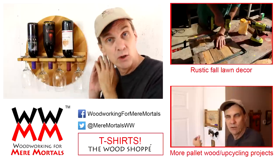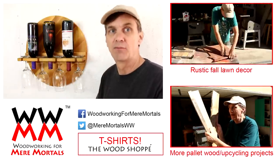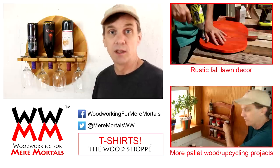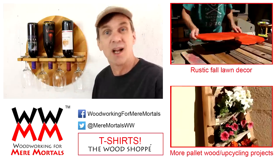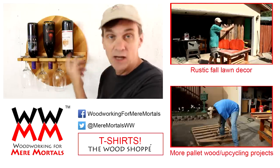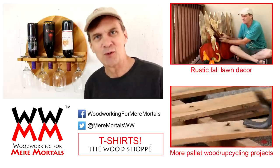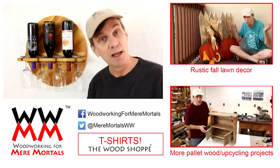As always, I'd like to thank you for watching Woodworking for Mere Mortals. If you'd like to make your own wall-mounted wine rack, check the description for a free set of plans. Whenever you can, try to use some recycled or upcycled lumber, or even scrap lumber from your shop — a lot of that wood has nice character to it. This kind of reminds me of a wine barrel. If you're new to Woodworking for Mere Mortals, welcome — I post brand new woodworking videos every Friday and I'd love to have you subscribe.